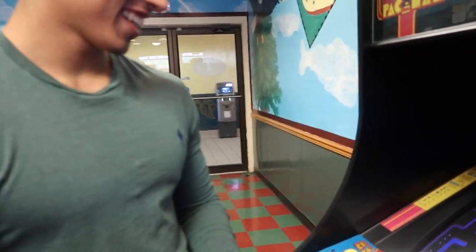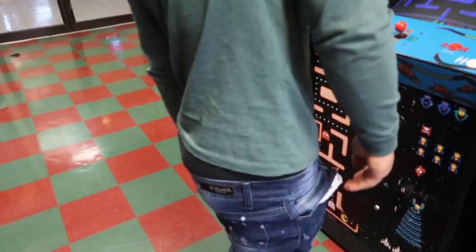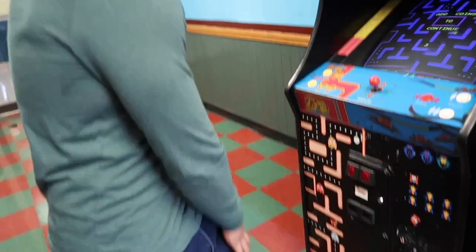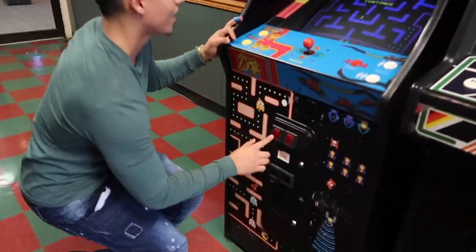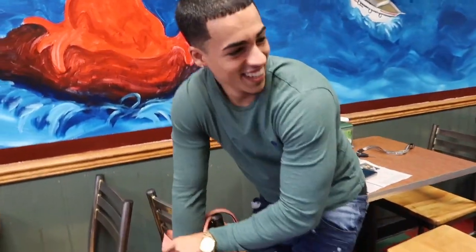What the hell are you doing? It's over, it's over for you. Stop now — what are you, five? Oh god, he found another quarter. He's digging in my purse. Oh my god, what's going on?